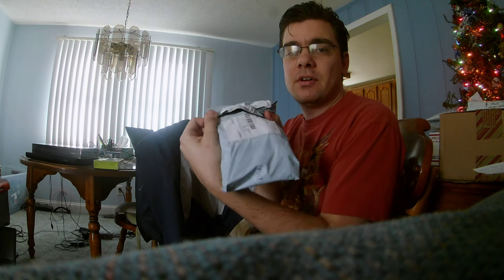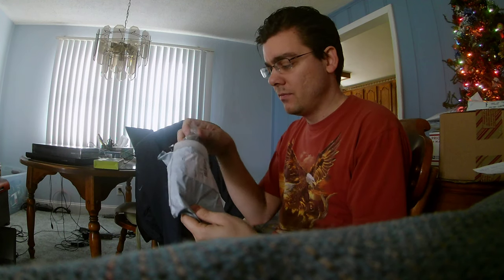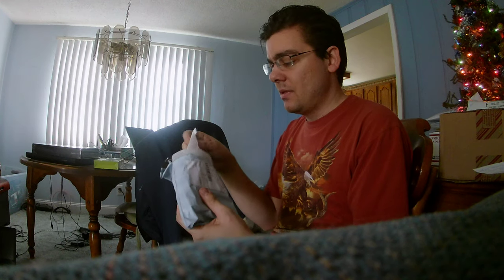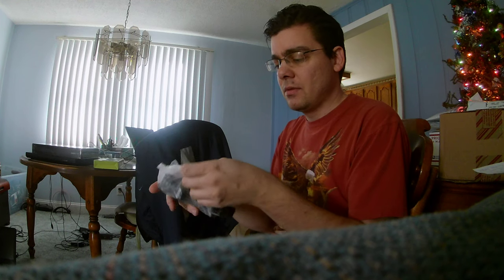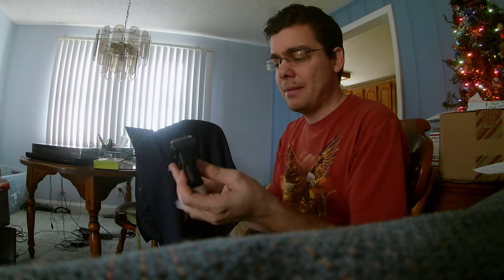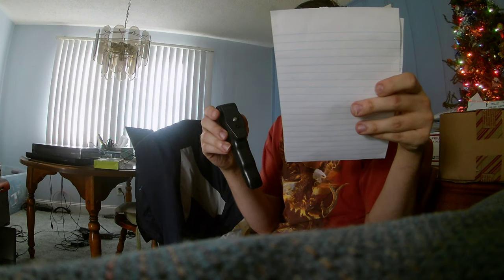This one I partially opened already because I wasn't sure what was in it, but this does have to do with the camera that I'm going to be unboxing. This is actually a selfie stick or stabilizer for the camera — it's called a MAPAL portable...